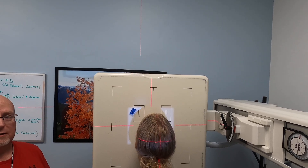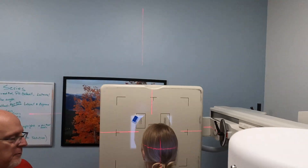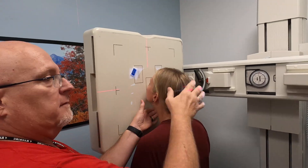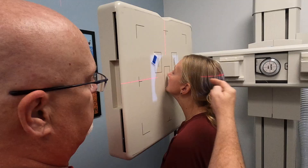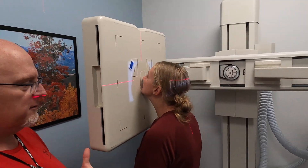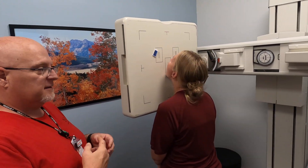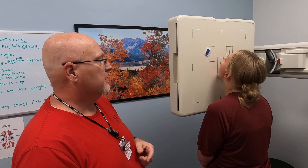Now we're going to do a modified Waters. We put the patient in the exact same position — nose just off the IR, chin touching. Same central ray at the acanthion. We're going to have Kate open her mouth and shoot this image with an open mouth. That's going to allow us to see the sphenoid and the ethmoid sinuses through the open mouth.